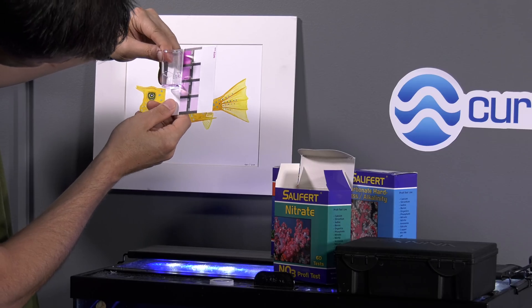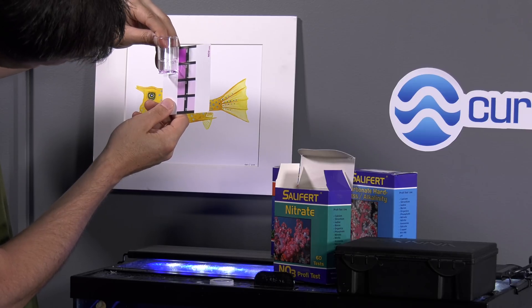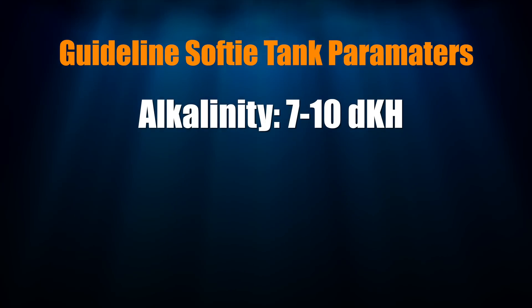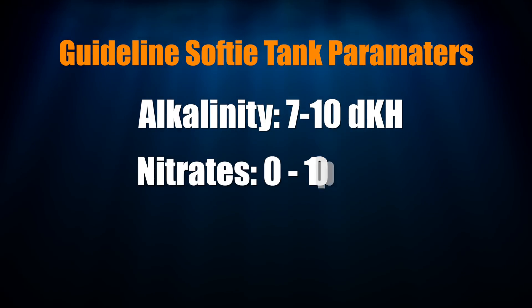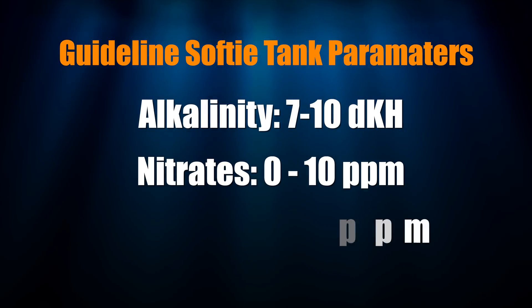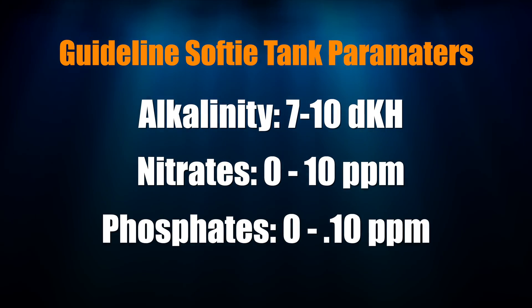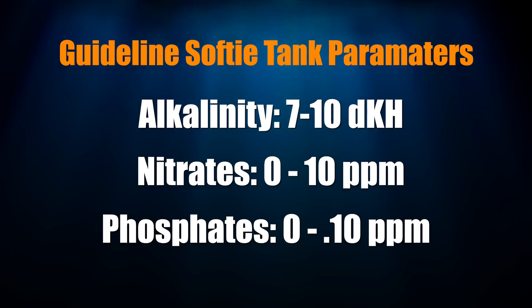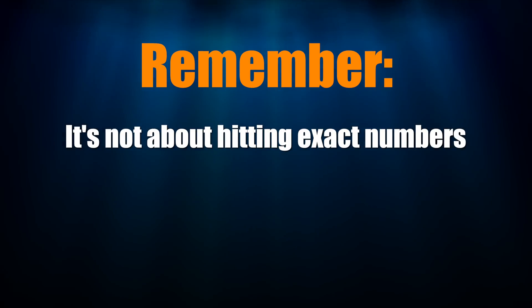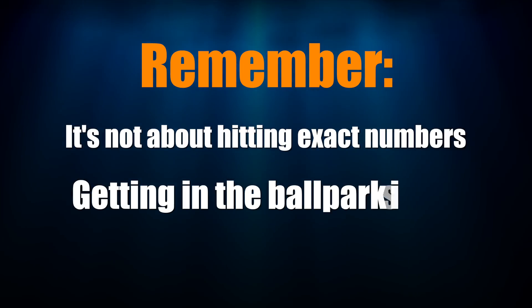After a pest check, I always go to water chemistry first. Run your water test and compare your results to these guideline values for the soft coral budget reef tank: alkalinity between 7 and 10 dKH, nitrates between 0 and 10 parts per million, phosphates between 0 and 0.1 parts per million. Remember that hitting these values exactly isn't the point — as long as you're close to the values, that's okay.